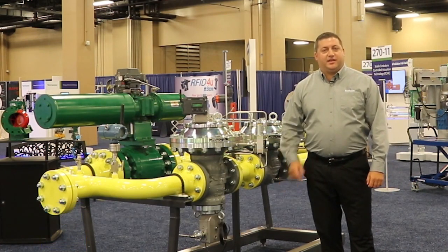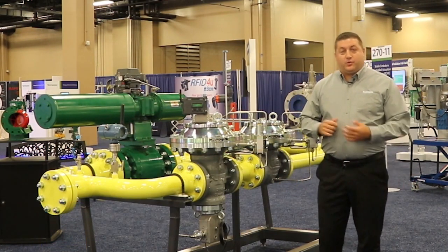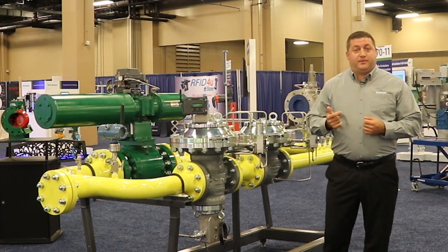Hello, my name is Doug Scheffler. I'm with Emerson's Pressure Management Business Unit. I'm here at Emerson Exchange and I'd like to talk to you about the three forms of overpressure protection, which are worker monitors, slam shuts, and pressure relief valves.